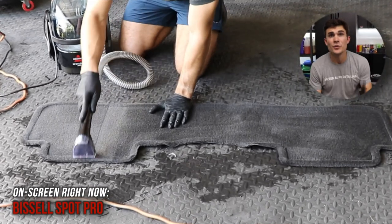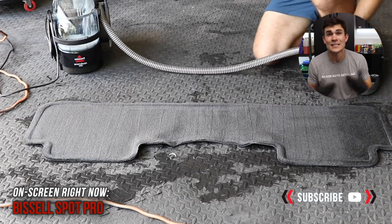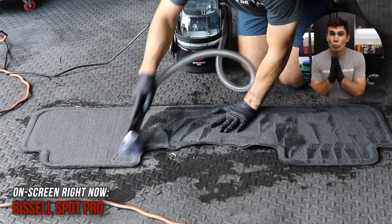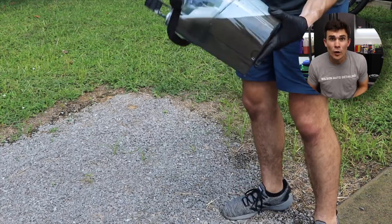We'll start with the Bissell Spot Pro. You guys can see I'm using the extractor to pull out all of that excess water and excess chemical from these floor mats after they've been totally drenched, so it's a really good comparison in terms of suction power because there's just so much liquid inside of the carpets.